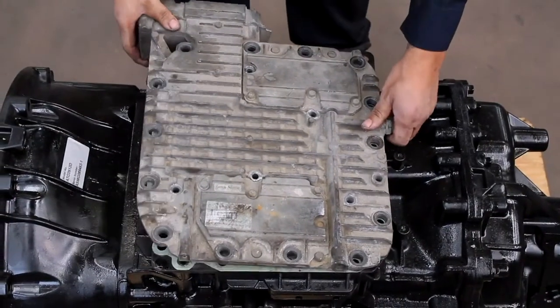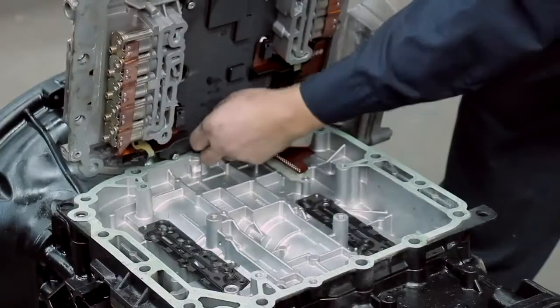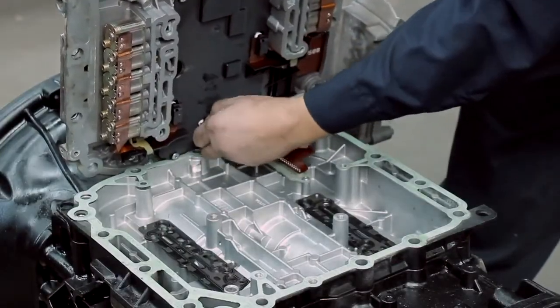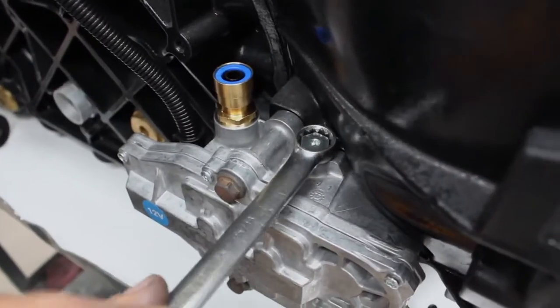Lift the back of the TECU top cover from the control housing. Be careful not to slide the top cover forward, as this may damage the ribbon inside. Disconnect the ribbon cable from the top cover before removing it from the control housing.